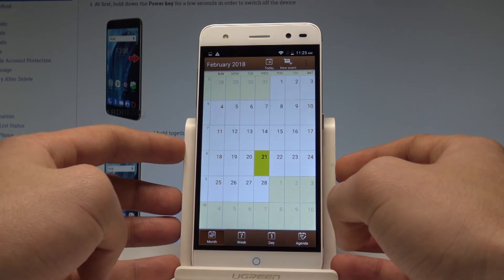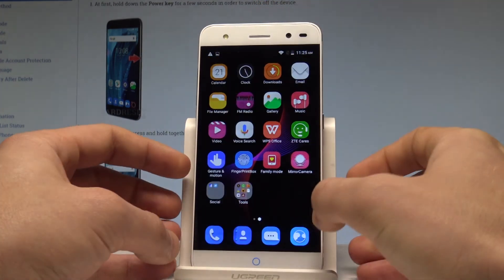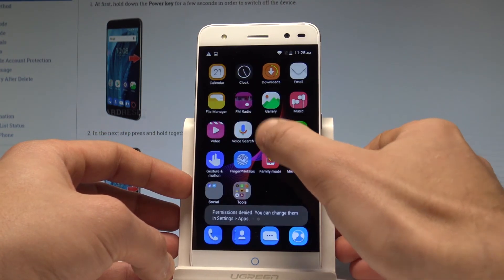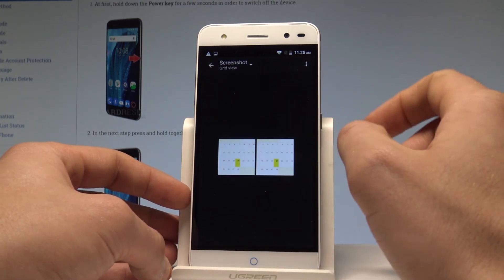Now if you would like to share, edit, or delete taken screenshots, you have to use the upper bar and tap 'screenshot captured.' You may also accomplish that by using the list of all applications and choosing the gallery. From the gallery, you can find albums and the screenshot folder.